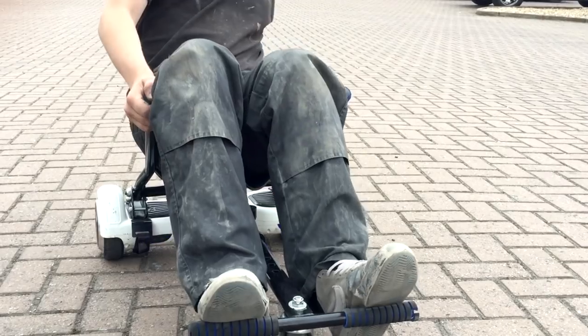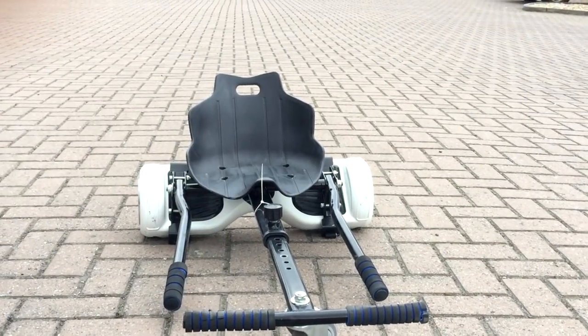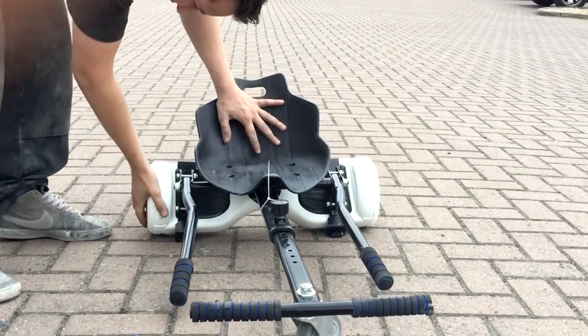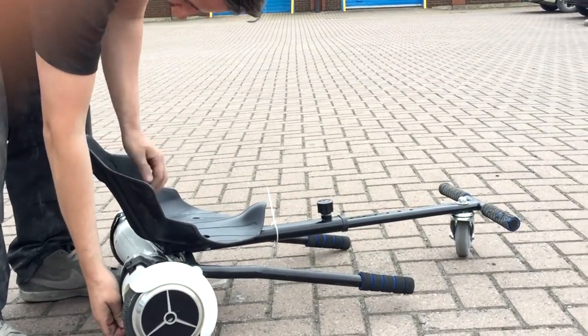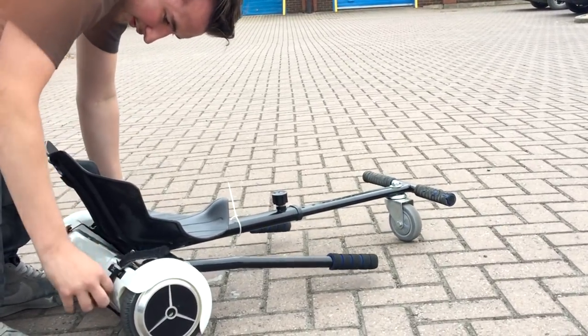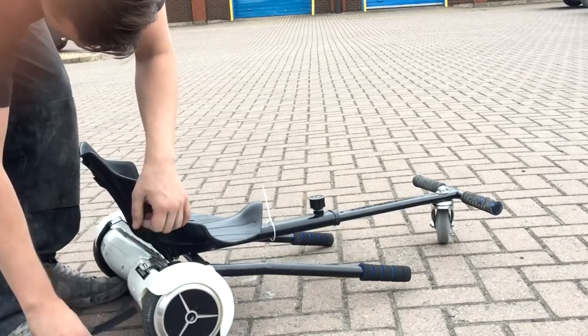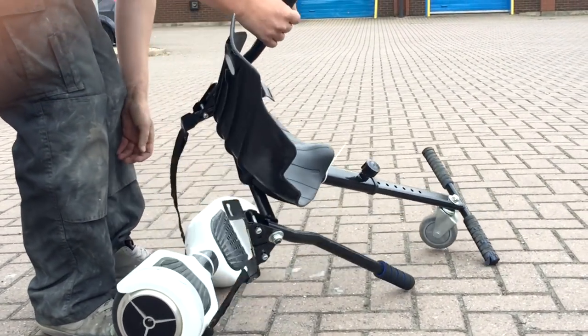And once you've finished with it, if you want to convert it back to your original Segway or hoverboard, all you do is literally undo the two Velcro strips. No bolts or fixings to undo, and everything's back to normal. You can put it back in the cupboard if you want — it's that simple.